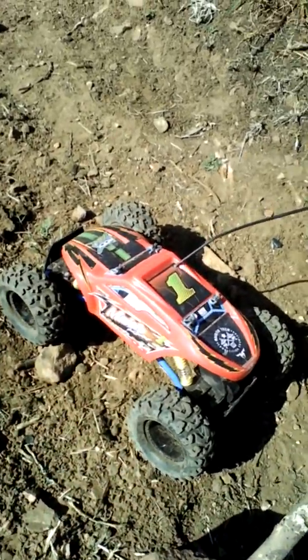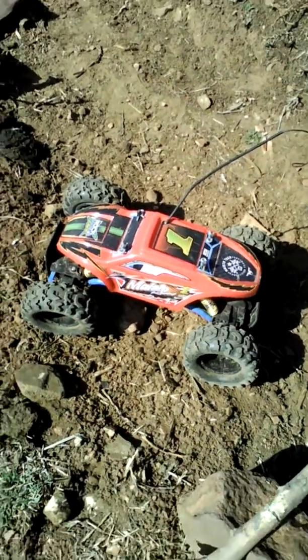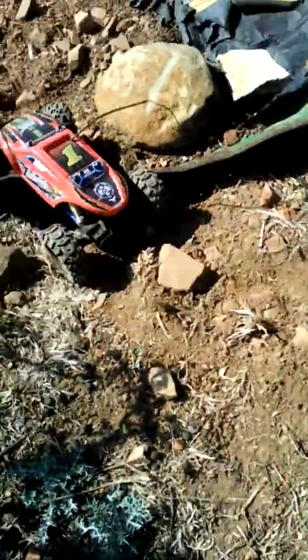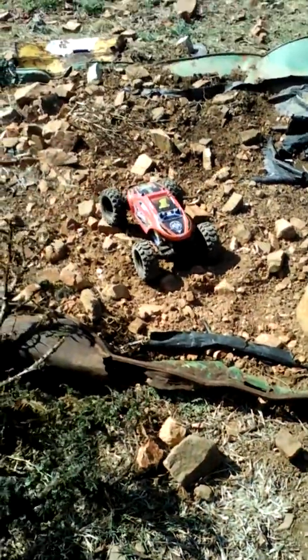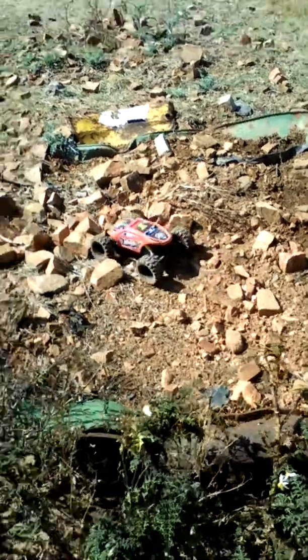I'm in South Africa, so my toy zone — I think it was about 800 and... 879 — so not that bad.